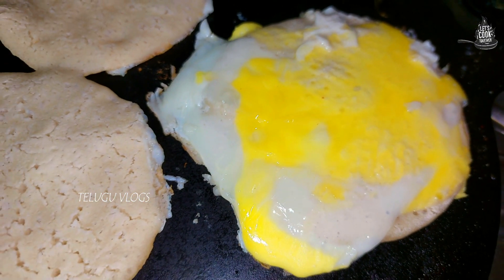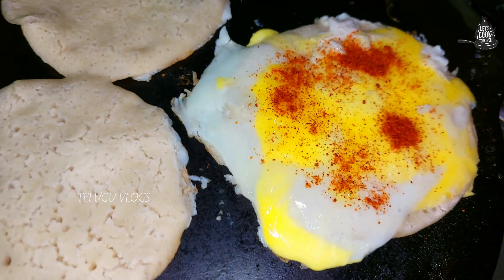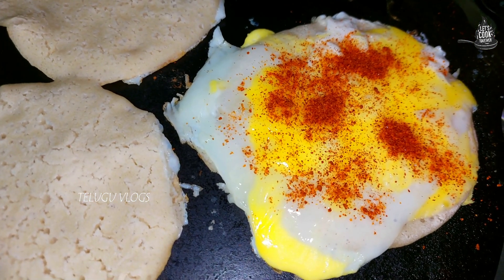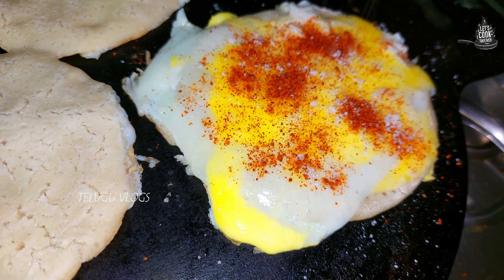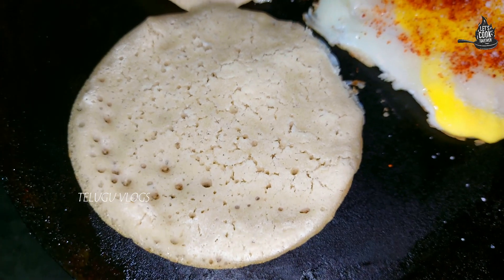We will cook the eggs. I will cook the egg for 60 minutes. I will cook the red chili.